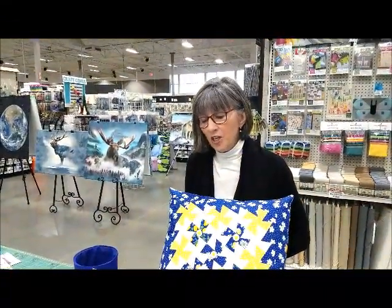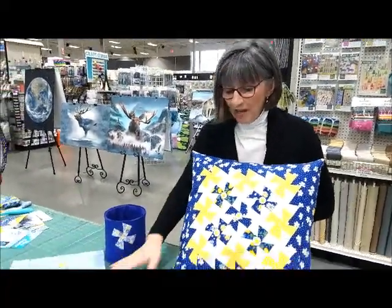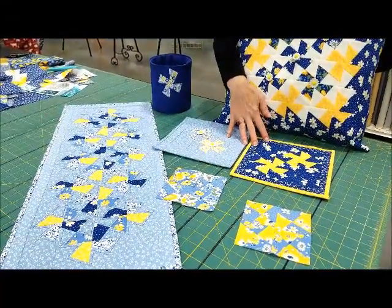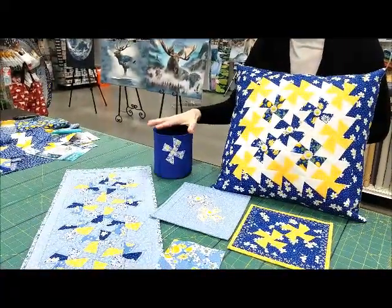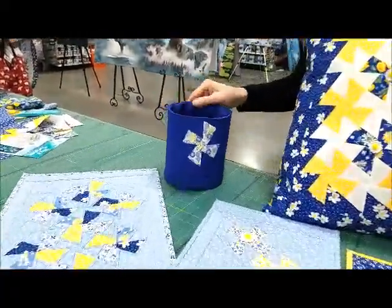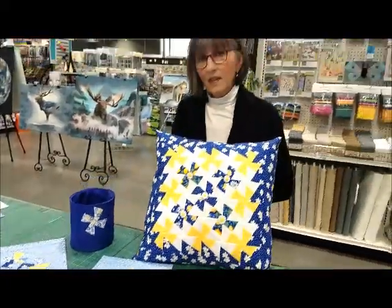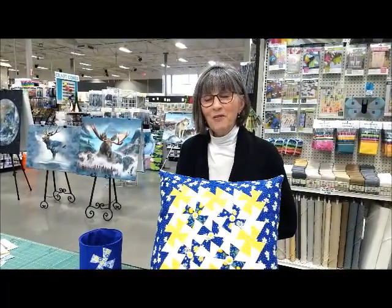So these are just a few of the fun ideas that you can make with pinwheels, otherwise known as twister tools: table runner, mug rugs, hot pads, pillow. And I had one extra that I used on this pop-up. Thanks for watching our video today, and thanks for shopping Craft Warehouse.